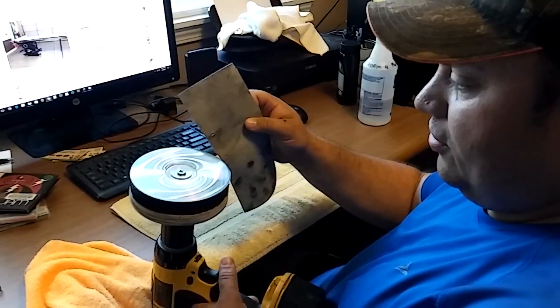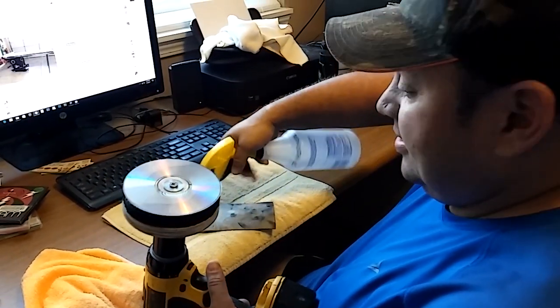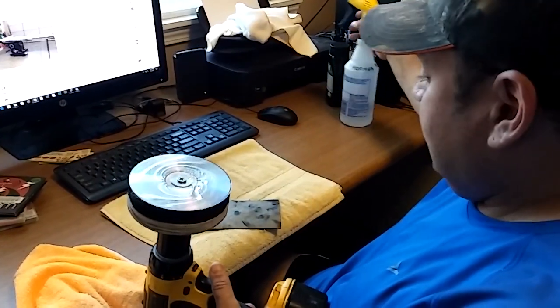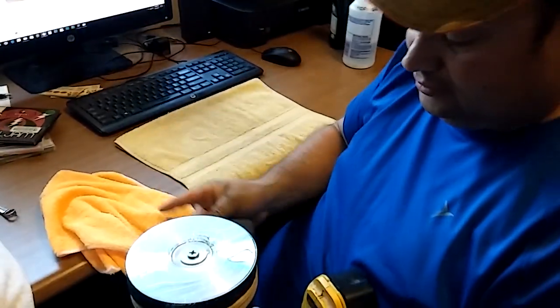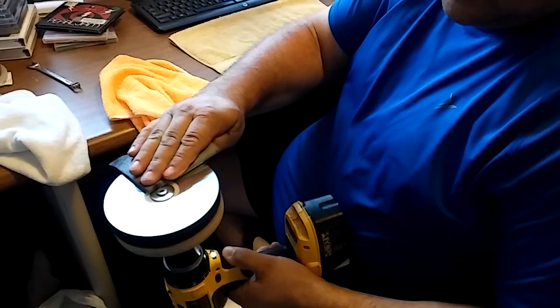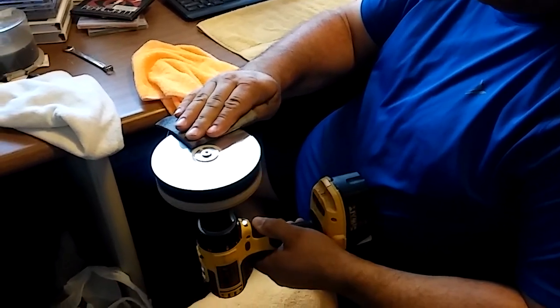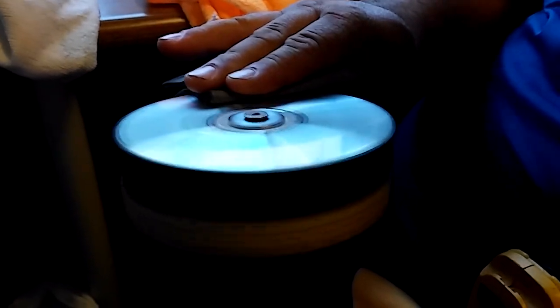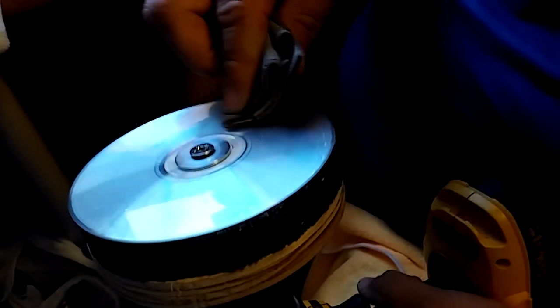I have a piece of 3,000 grit sandpaper. We're going to do a real heavy wet sand, heading towards you a little bit. We're going to sand it for three minutes. Three minutes is over.